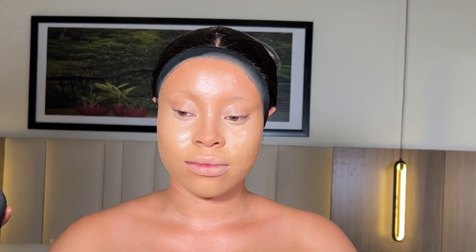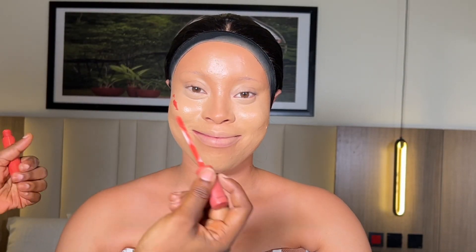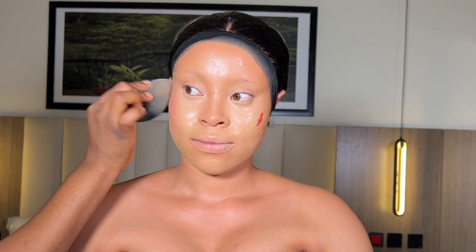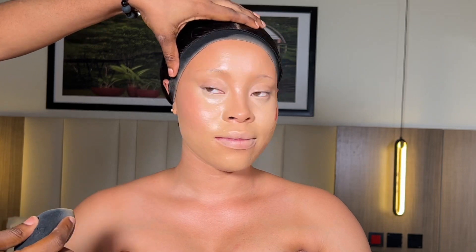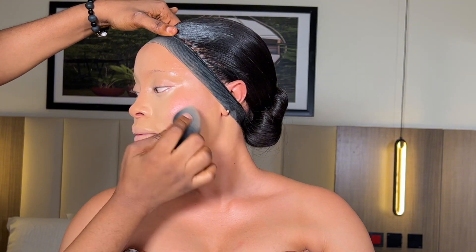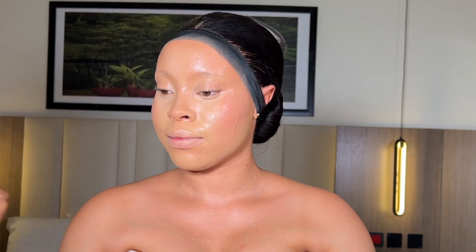After I was done blending her nose, I went ahead to reapply the same concealer on her forehead. After application, I blended out properly to make sure the highlight and contour are blended together. Then I went ahead to apply my liquid blush — today I used the Nuban Beauty cream blush. I love this particular blush; I think it's the color that fascinates me. I love this color on my fair clients.